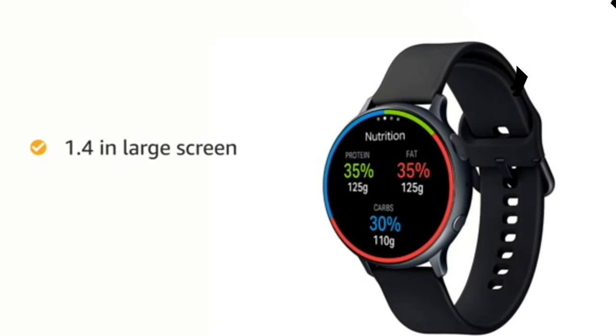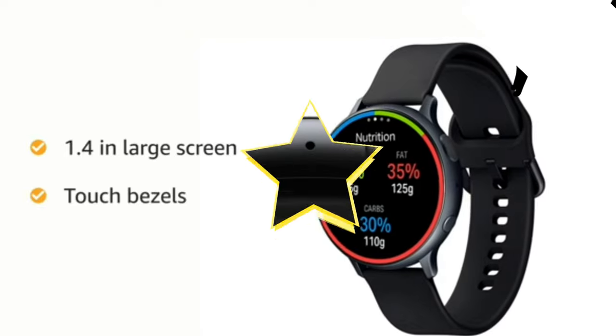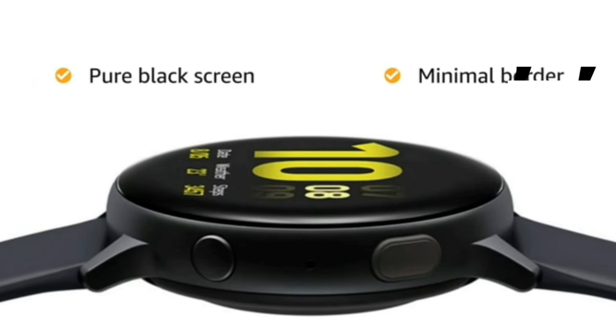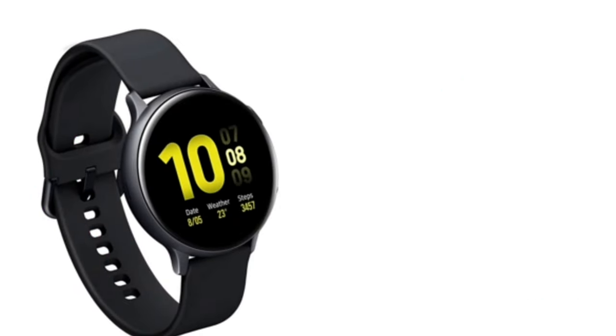A 1.4 inch screen with touch bezels for easy controls. The large display comes with a pure black screen and a minimal border that makes more space for content and notifications.